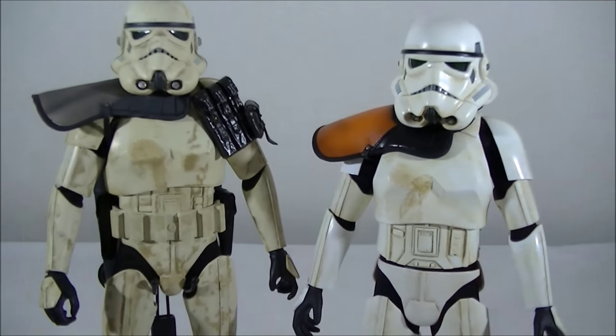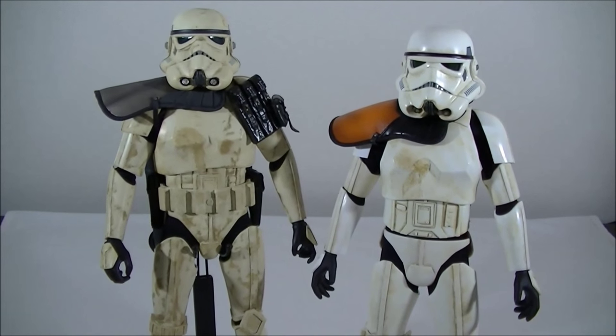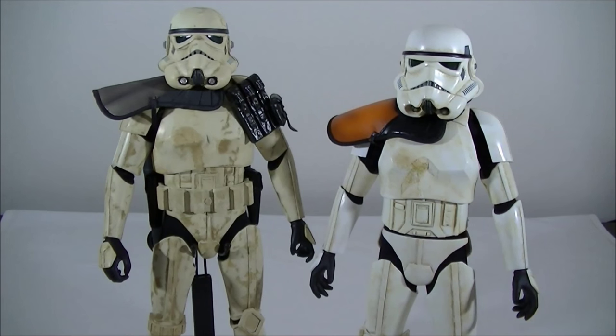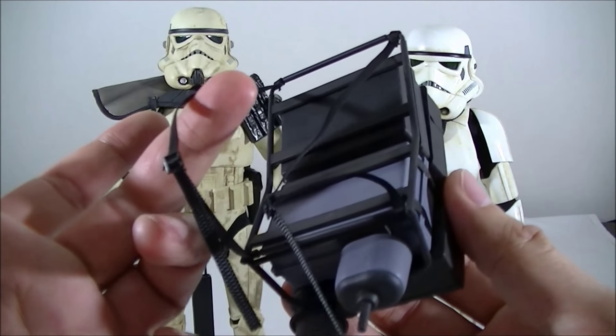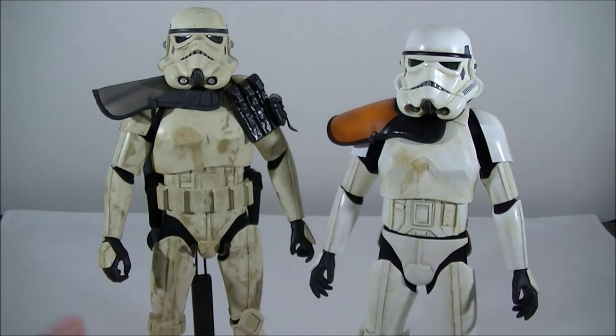But other than that, it's a pretty damn good comparison and the Sideshow version does look pretty good. I wouldn't be getting rid of any of your Sideshow Sand Troopers and replacing them with the Hot Toys version just yet. For now, I'll put everything back onto the Sand Trooper. I'm not going to try putting the backpack on camera because it looks like a pain in the ass — I'll do it off camera and give you guys a look at the final setup.